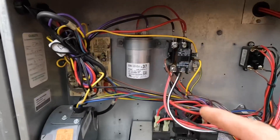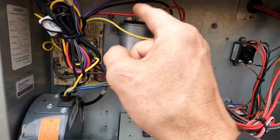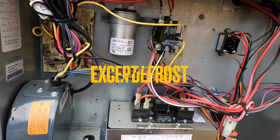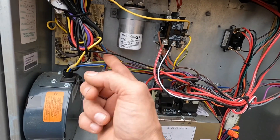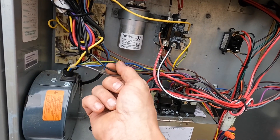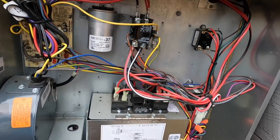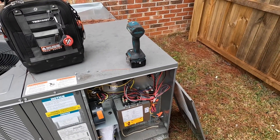Alright, this wire right here which goes to the contactor is my 24 volts, so anytime that contactor pulls in this should be turning. We just have to make sure it's getting power — I think it's these two — ground, common, and then 24 volts. Before I put power to it I want to make sure all that's hooked up.